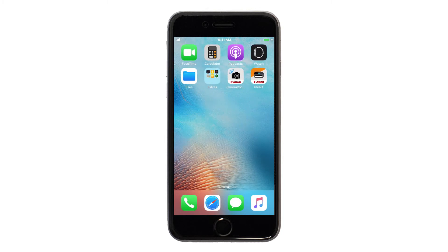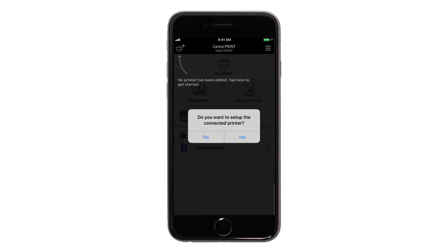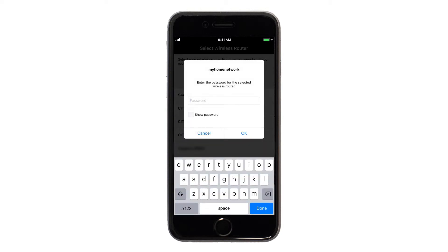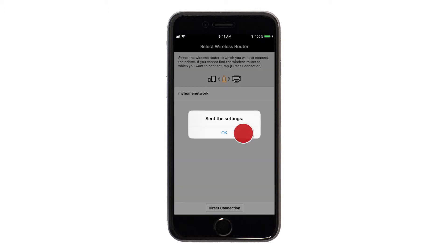Open the Canon Print app. This message will appear to ask if you'd like to set up the connected printer. Tap Yes. Select the name of your device. Select the name of your network and enter your Wi-Fi password. Tap OK. When the connection is complete, you'll see this screen. Tap OK.